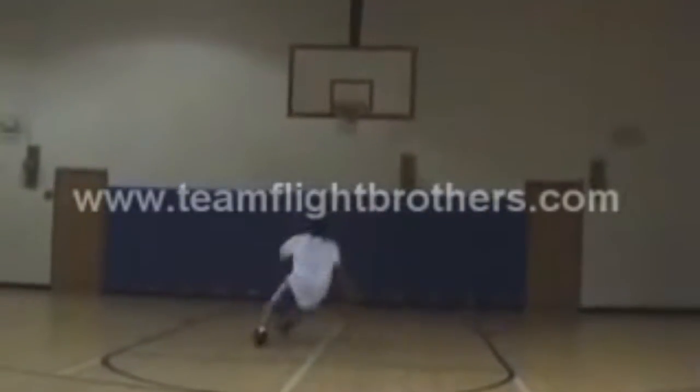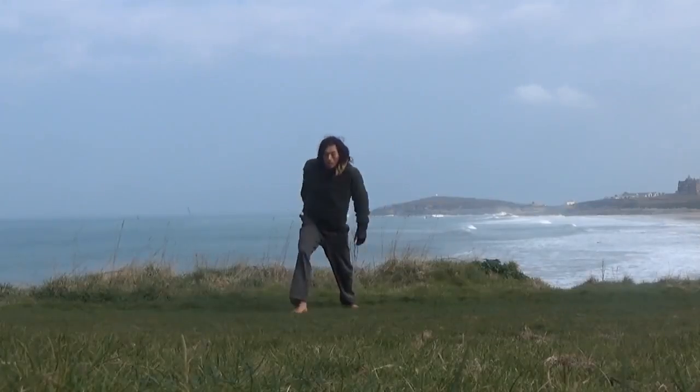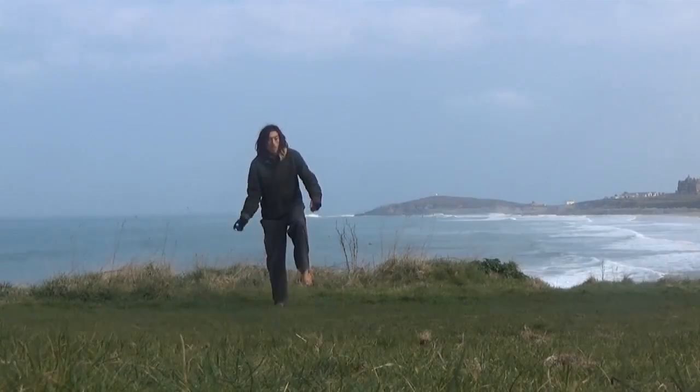Yo, shout out to the jumpers, much love to the jumpers. This video is taking a look at sideways jump style, looking at professional form, looking at easy exercises you can do to learn the approach form, and then looking at how that may translate to games.